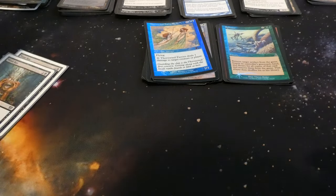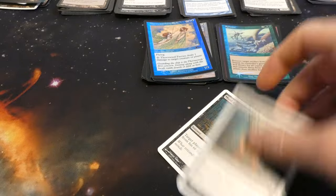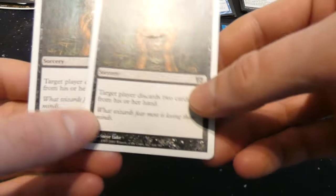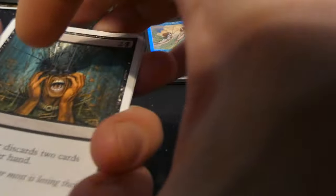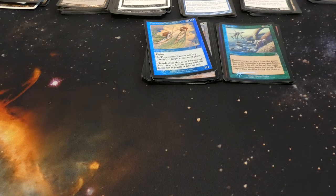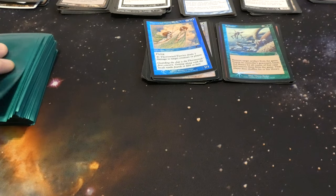Got Mind Rot — classic discard card, two and a black, target player discards two cards from their hand. Very simple, really great. It's the 8th Edition white border version. Now let's check out the green-sleeved deck.